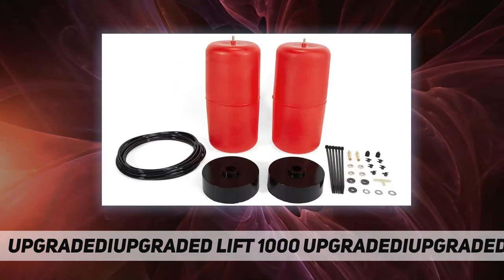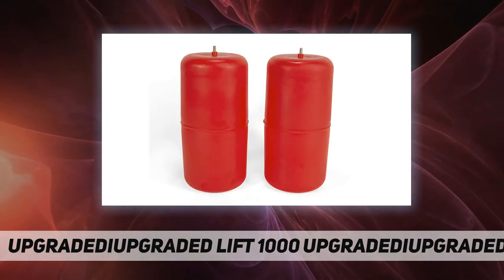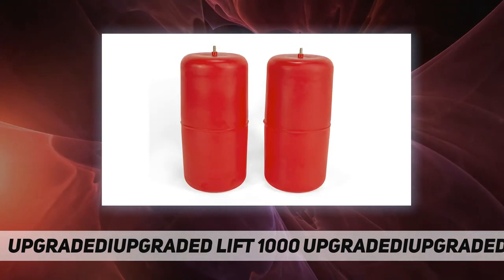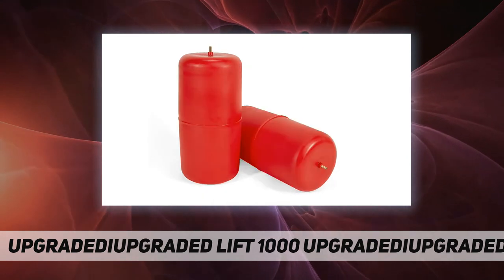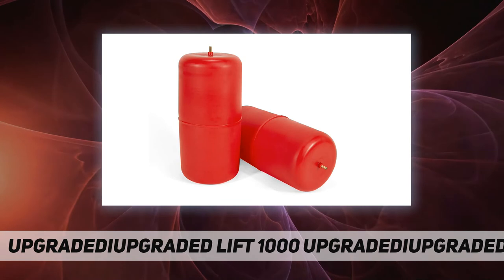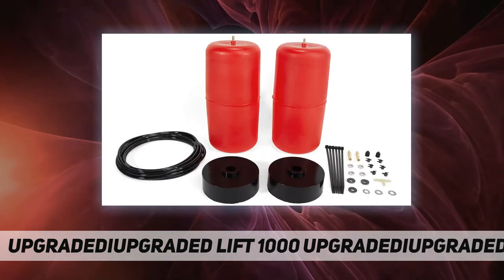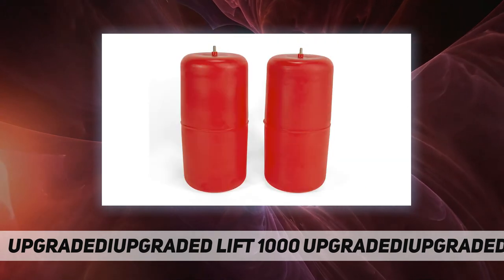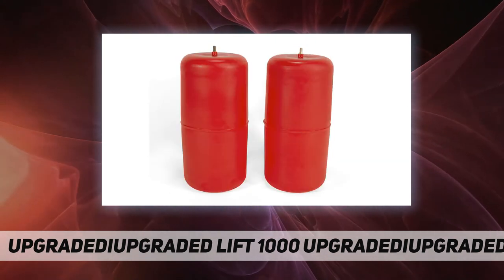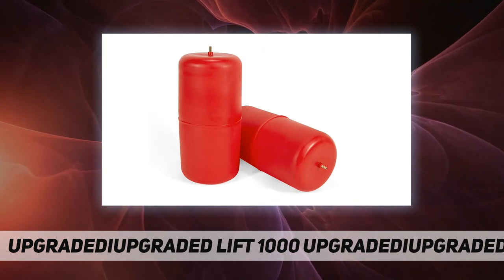The kit fits the following vehicles: Jeep Gladiator 2020 and 2021. It installs inside the coil spring to eliminate sag and bottoming out, with up to 1000 pounds of load leveling capacity. Air adjustable from 5 to 35 PSI. See the description for fitment details. Comes with a lifetime warranty and a 60-day ride satisfaction guarantee.